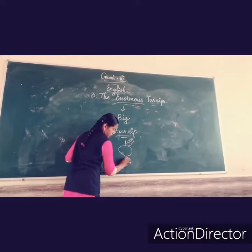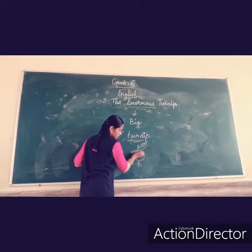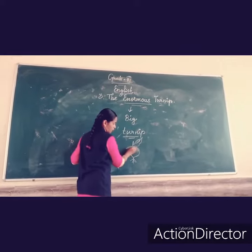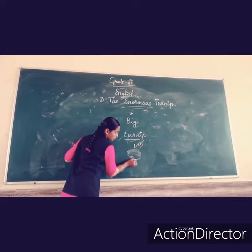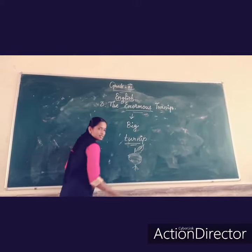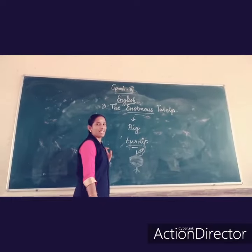This is a turnip. What is this? Turnip. Up to here it looks like a white colour. Up to this, what colour? White colour. Then down, you can see the violet. What is the colour? Violet.